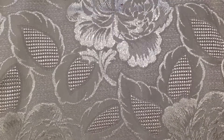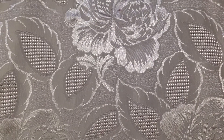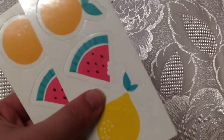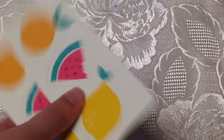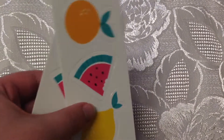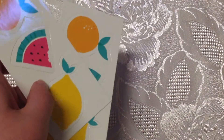You get these two sheets and they're like little punch-outs — they're not chipboard, they're sort of like a card punch-out — to decorate your planner. They're really cute.